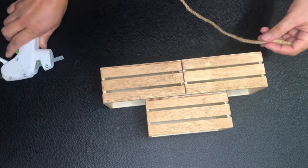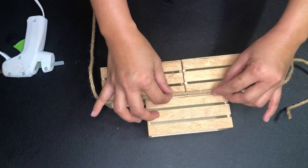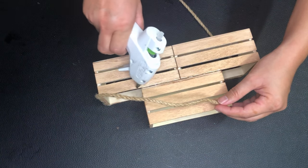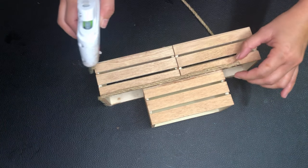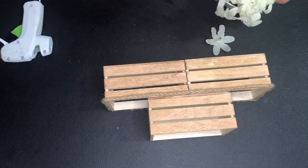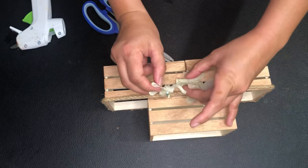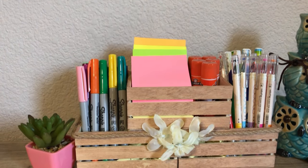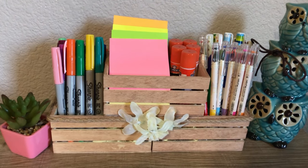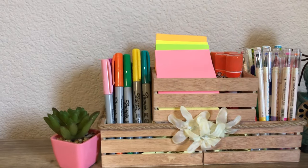For the design, I'm gluing a jute twine around the crate. I want the organizer to be as simple as possible, so I'm just going to add some petals on the front side. And this is our finished product — I love its simplicity, and now my pens and sticky notes won't be scattered on my desk anymore.